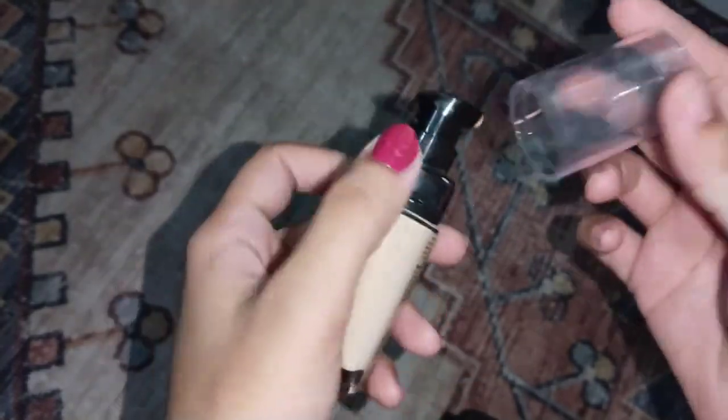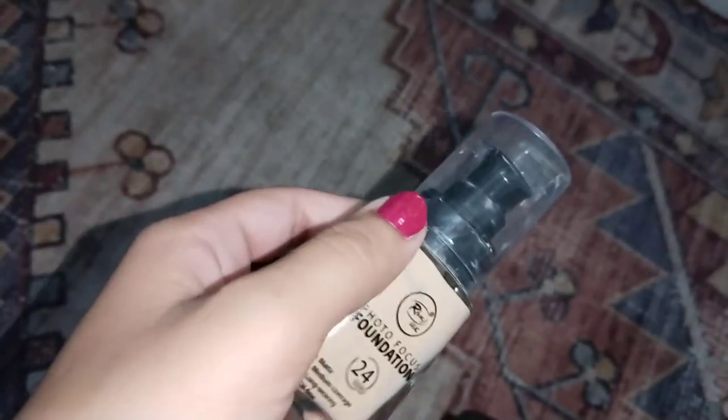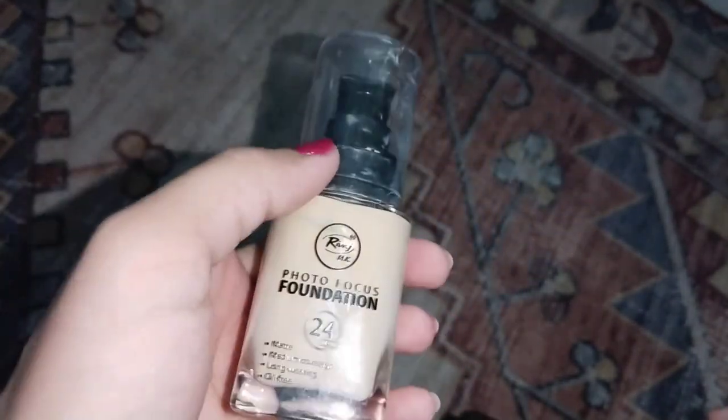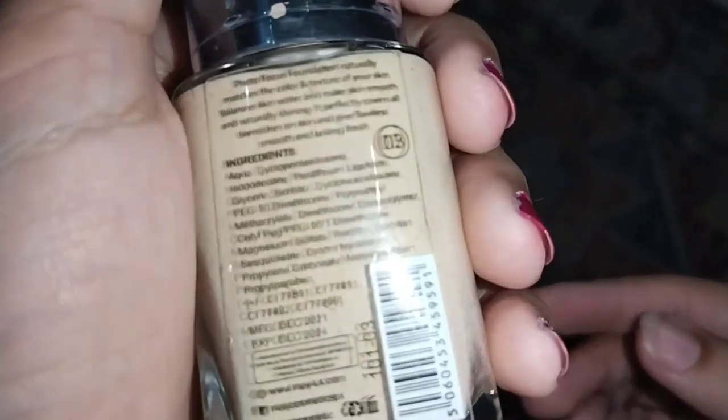The packaging has a pump and comes in a glass bottle. When I ordered it, it was received without a box — there was no outer packaging. On the back side there are instructions.